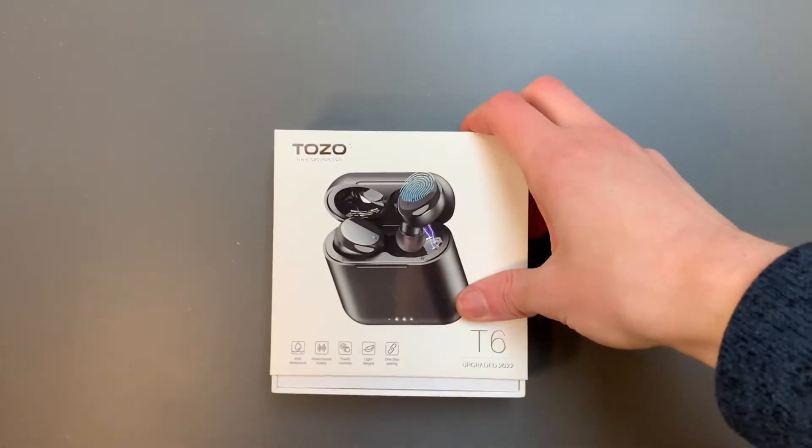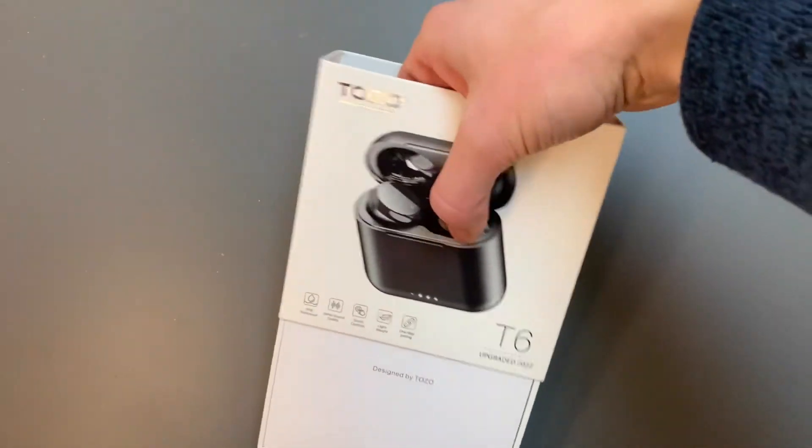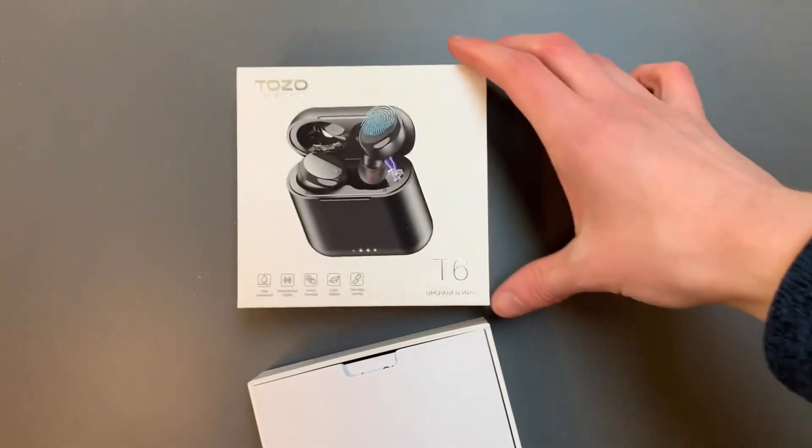Hello friends, Coach Chris here. Thanks for stopping by the channel. I hope you're having a great day. I'm really excited to be unboxing my new Tozo T6 earbuds — it's the upgraded 2022 version.